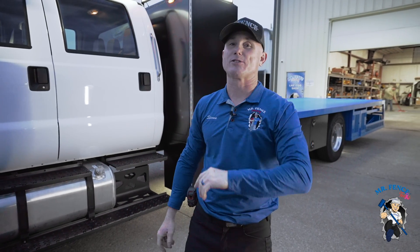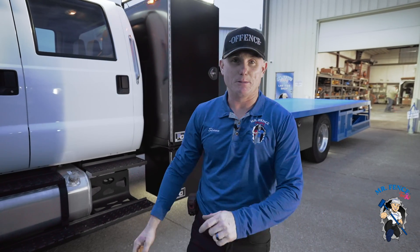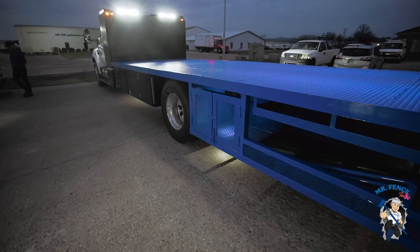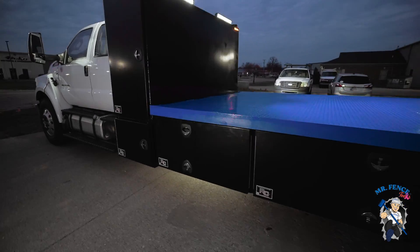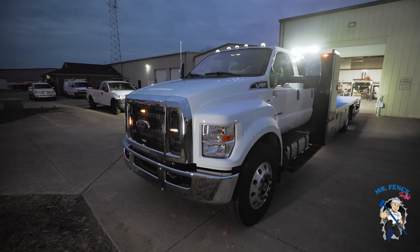Here we go guys, the newest Super Fencer 3.0 no-dig version just got released out of the Mr. Fence Academy headquarters. Let's do a quick walkthrough of this truck. It's not fully loaded with equipment yet, but this is how it will be built out from us for you to receive your equipment.